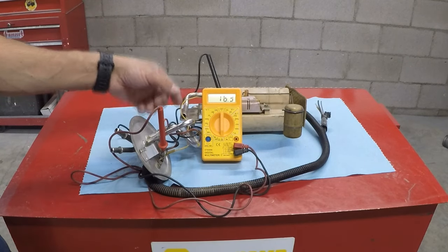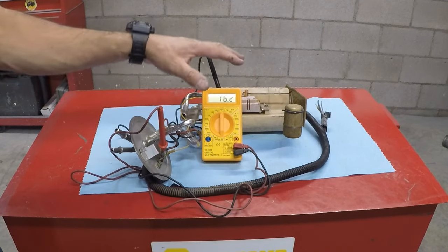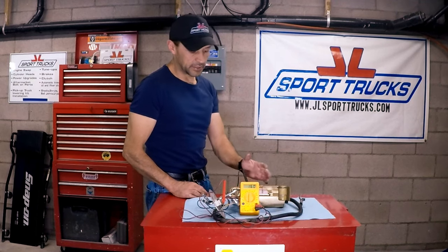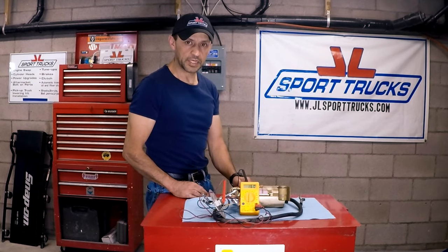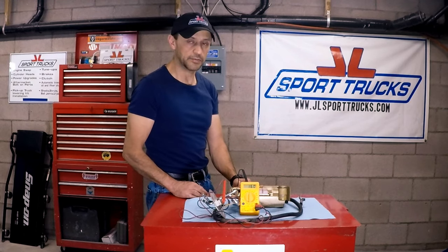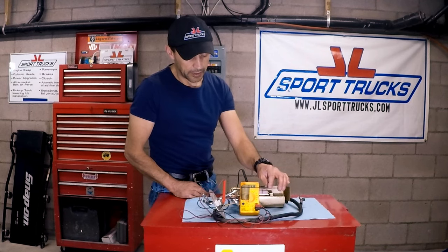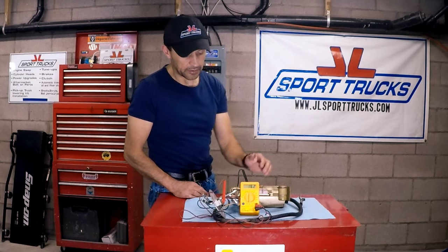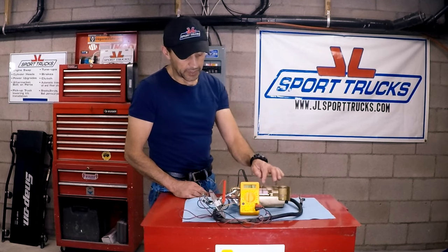Because this is a resistor, the resistance changes and that signal travels back so your gauge can read what's in the tank. One thing to consider when testing your fuel level sending unit is that every vehicle has different specs — resistance will vary depending on make and model. Just make sure you have a very smooth change when you move the float up and down, so the signal changes gradually without spikes going very high or very low in between.